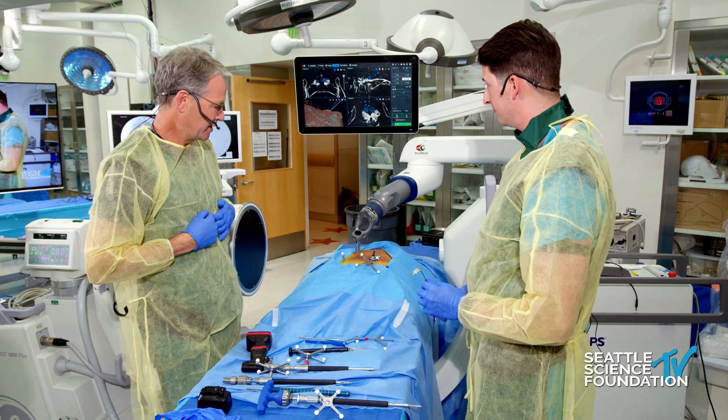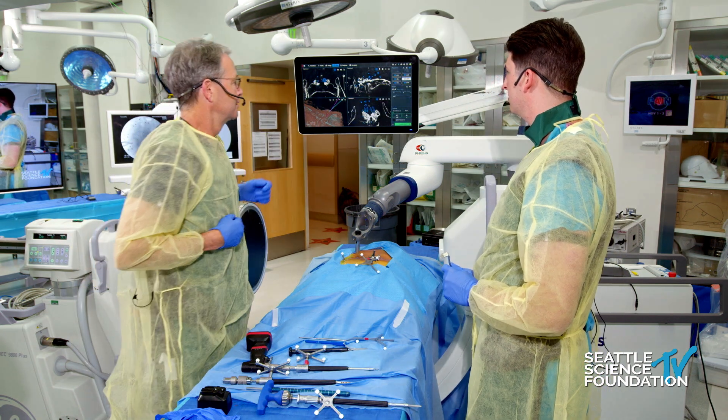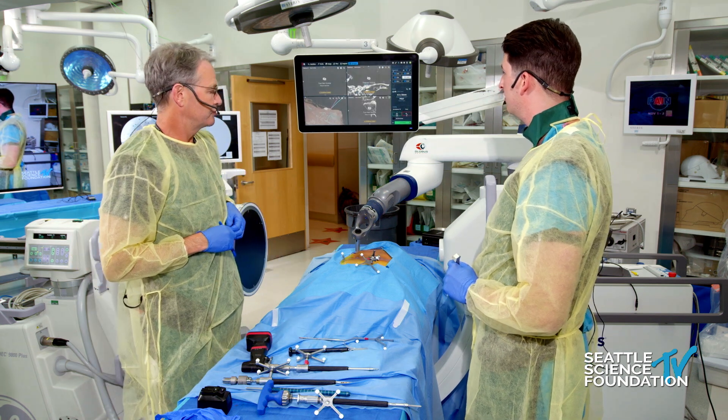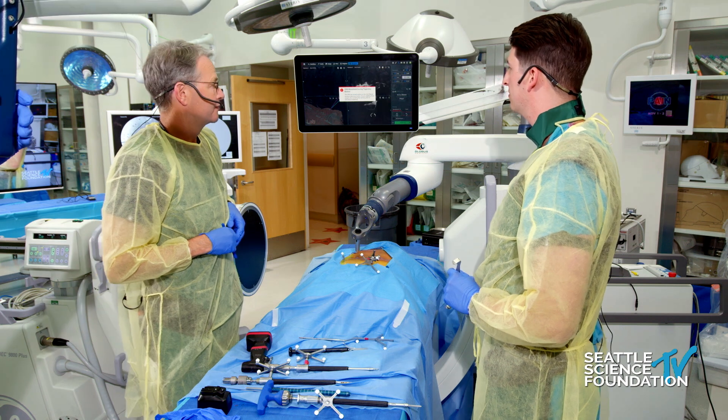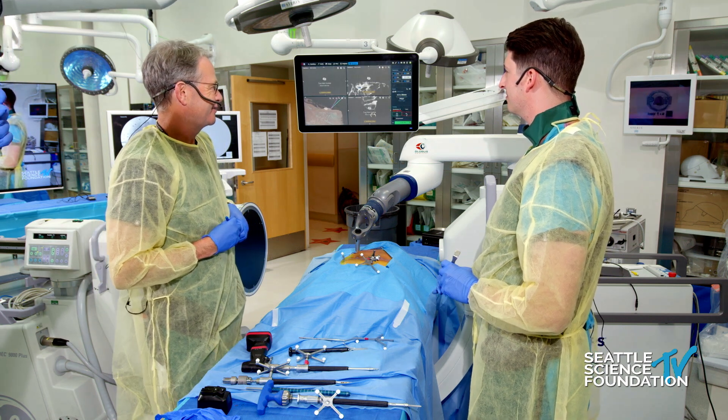So we step on the pedal, and this will bring us to the trajectory — we hope — of the right L5 screw.